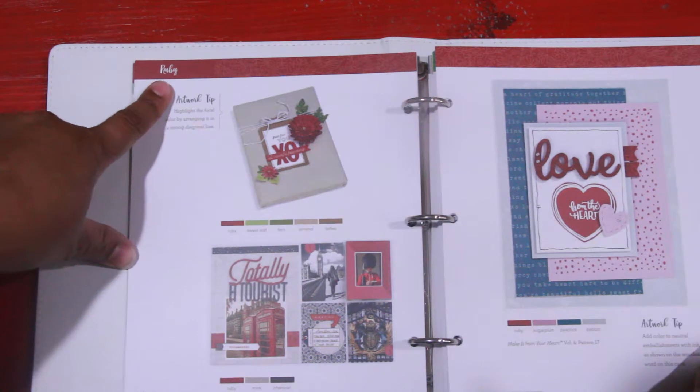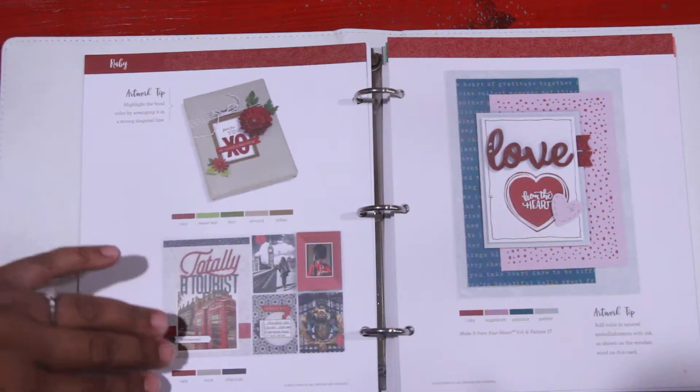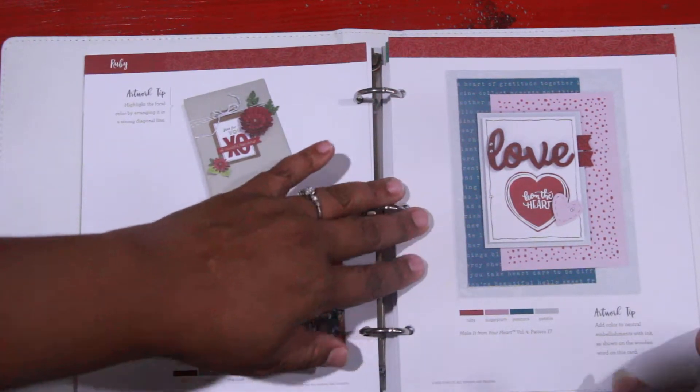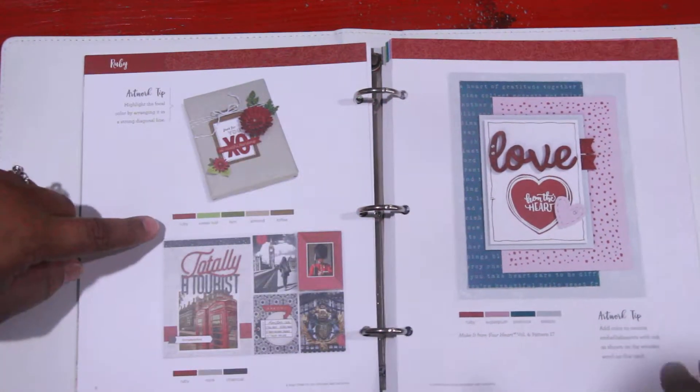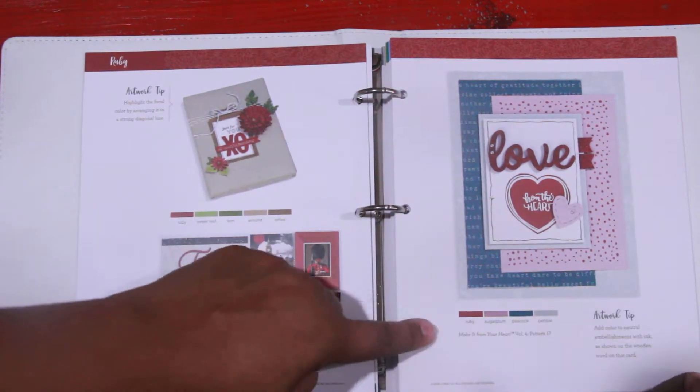The next one is Ruby. And with Ruby, it's got an artwork tip, a special project, a special layout, and then a card. Again, you'll see it's Ruby in four colors, Ruby in two colors, and then Ruby in three colors.